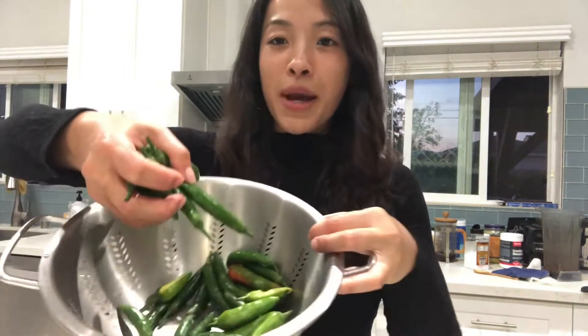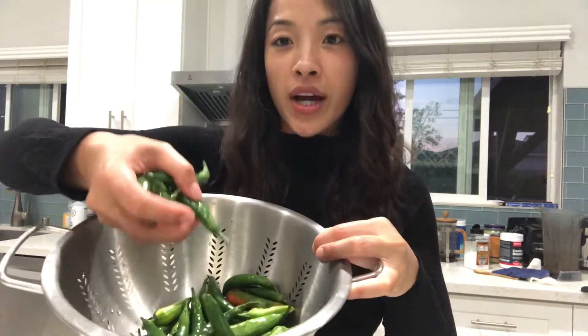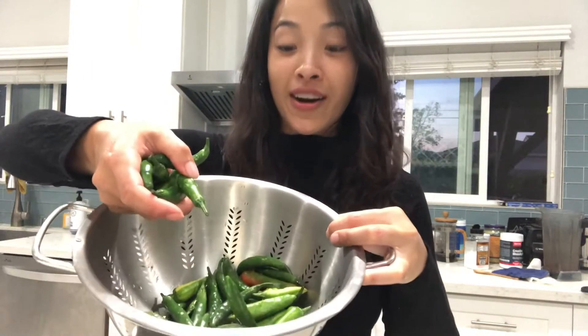I'm Emily Bunreung and I'm going to show you how you can store your peppers. If you're growing any kind of peppers like I am — I'm growing serranos and fish peppers in my garden — sometimes when it's time to harvest, they tend to all grow and be ready to be harvested at once.